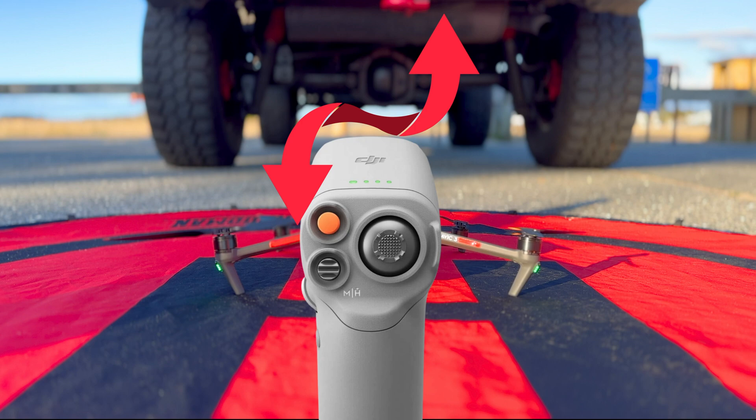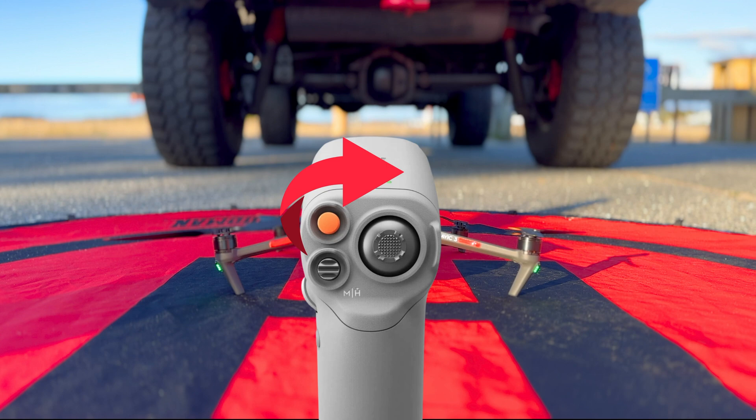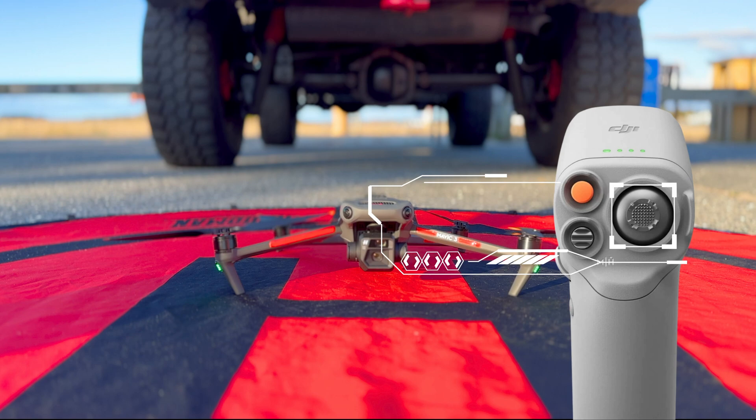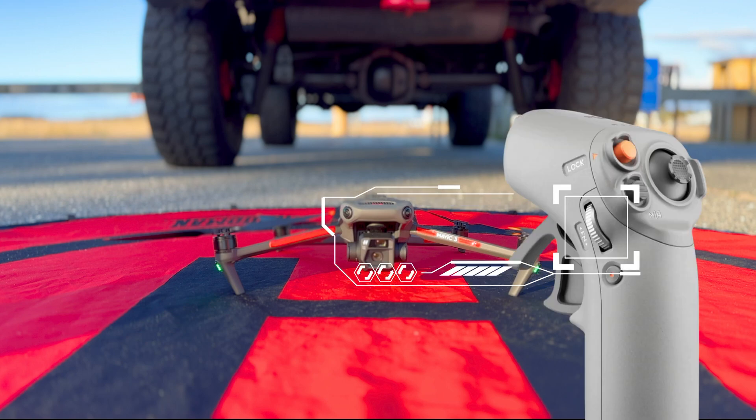To operate the aircraft using the Motion 2 controller, tilt your hand forward to dive or pull it backward to climb, just like a regular flight stick. To turn the aircraft you have two options: roll your wrist to the right or left, or turn your wrist to the right or left. The joystick allows you to change elevation — push up to ascend, push down to descend. The mode select wheel lets you open menus, scroll through options inside the goggles, and toggle the zoom feature to zoom in or out on the camera.